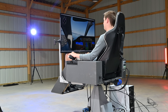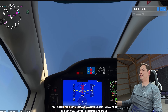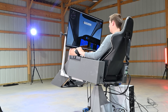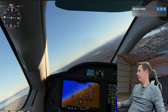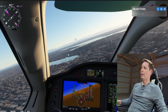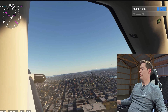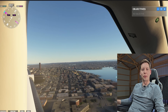Let's try a steep climb — 50 degrees, 60 degrees, 80 degrees angle of attack — and we stalled! Get the nose down. We're good. Now we're in Seattle, so let's go see the Space Needle. There it is — we're going to do a nice little flyby. Pull up. There it goes — that's awesome! Flight sims are so much fun.